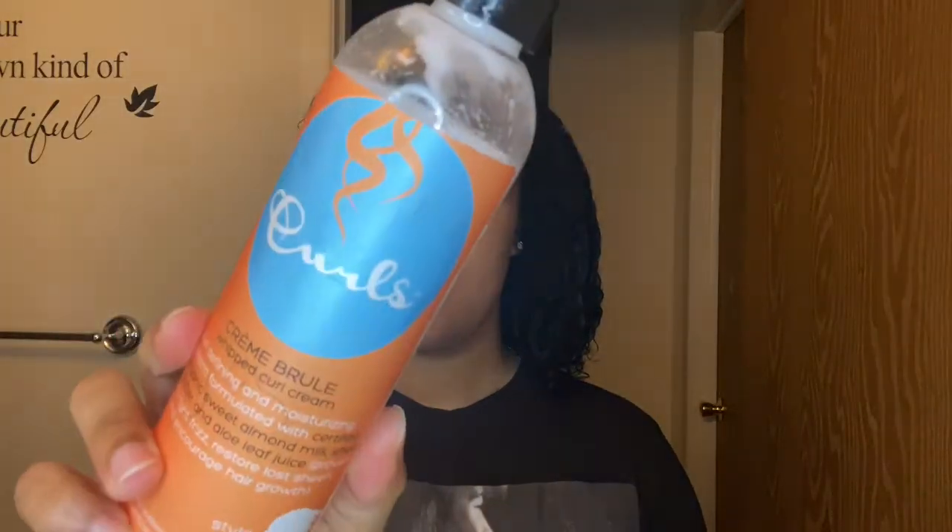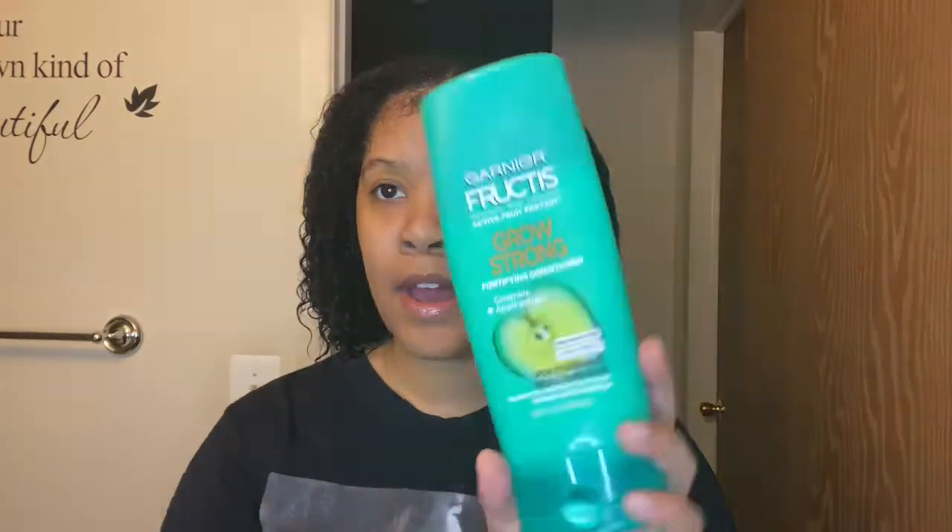I already started pulling out the baby hair — or the adult hair, we should say — the swoops that I want to create. I pulled out the hair for it. I'll be using eco styler gel, the Curls Whipped Curl Cream, a spray bottle with nothing but water, and the Grow Strong conditioner.